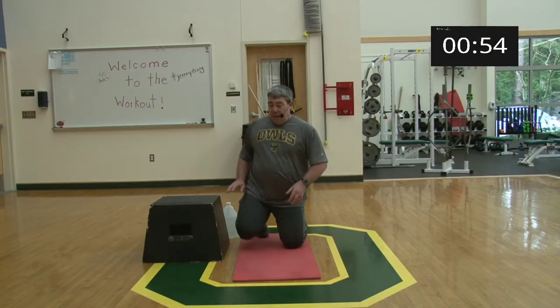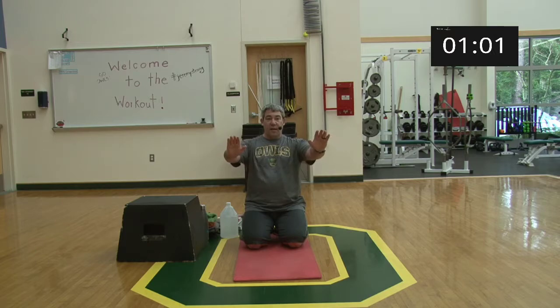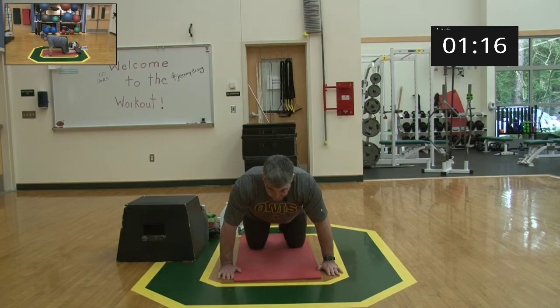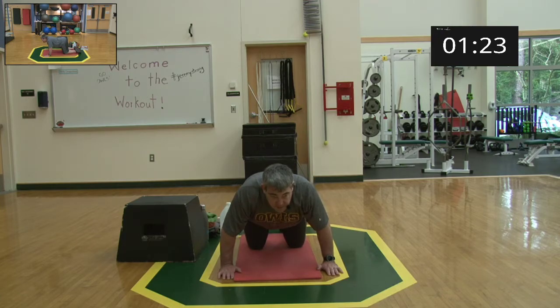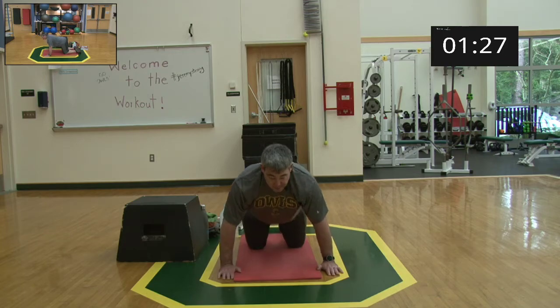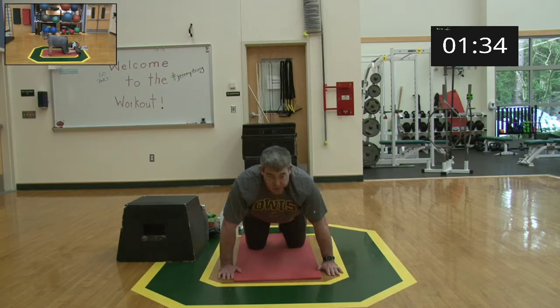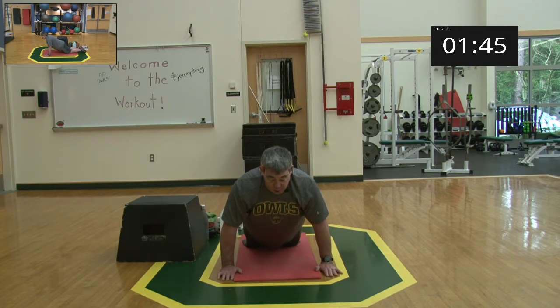We're going to start with some protraction and retraction. All you're thinking is pushing the shoulders forward as far as you can when you're on the ground, and when you retract, you're trying to squeeze your back and shoulder blades. I'm not going to a high plank — I'll just push and then retract, squeezing the shoulder blades together. Notice my elbows aren't bending much — this is shoulder work, not a push-up. If a high plank is uncomfortable, come down to all fours or a low plank from your knees.